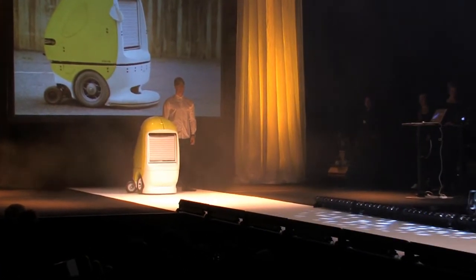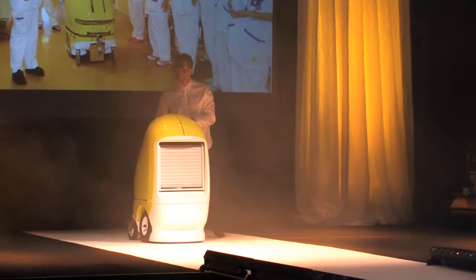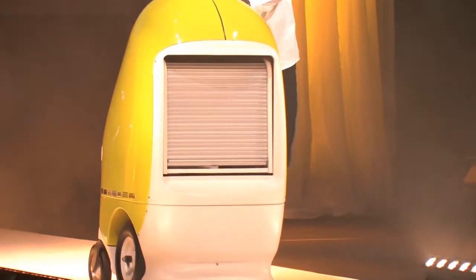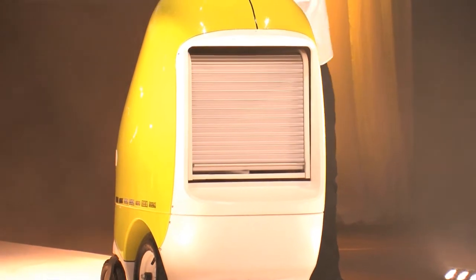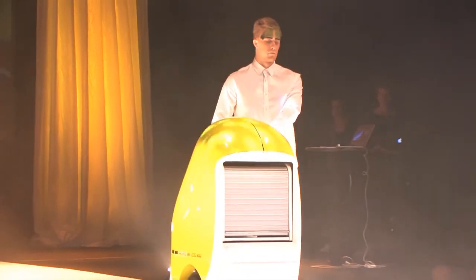In times when resources to take care of the ill and elderly are shrinking, nursing staff find it hard to give patients and caretakers the time and personal care they wish they could. Here to free time for staff and give patients better service is RobCab, an autonomous and independent robot specialized for hospitals.